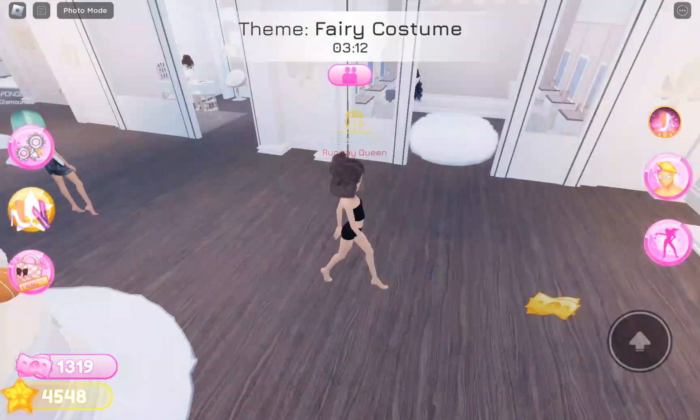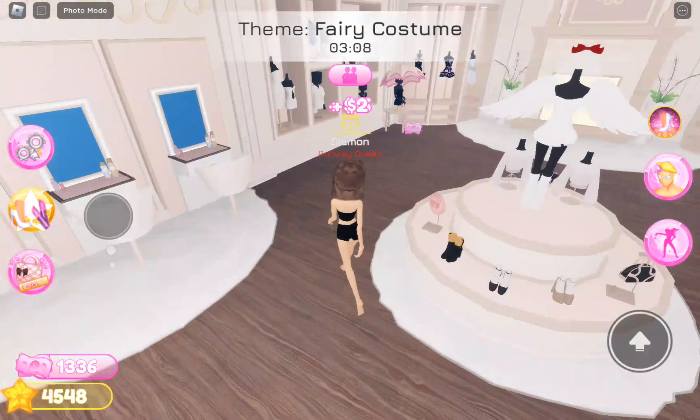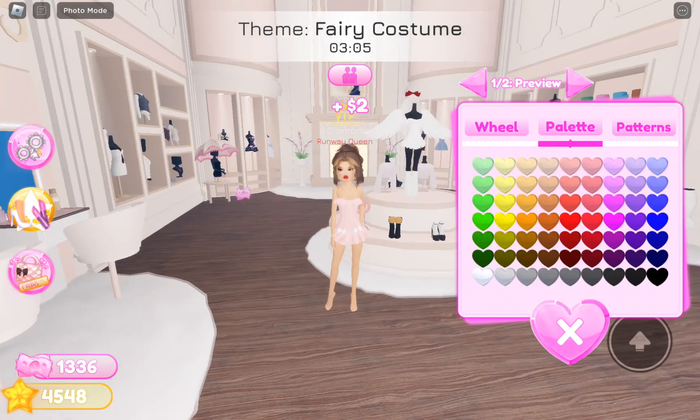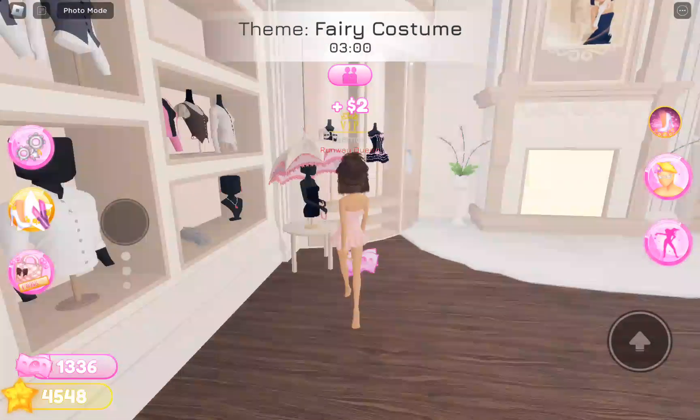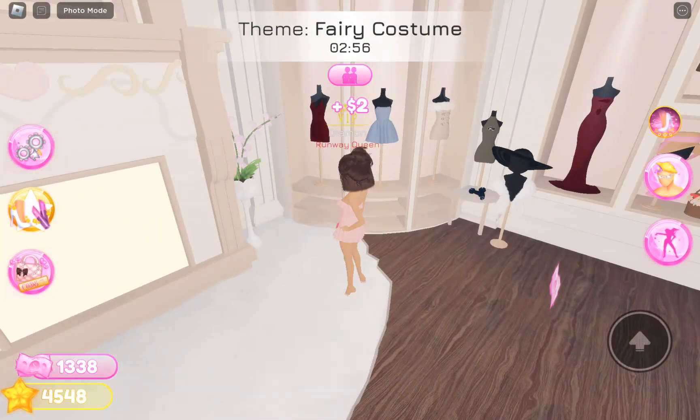I wish I was lucky too for the fairy — oh it was okay and I got it! I want like this one, and then I want to style it a bit more.